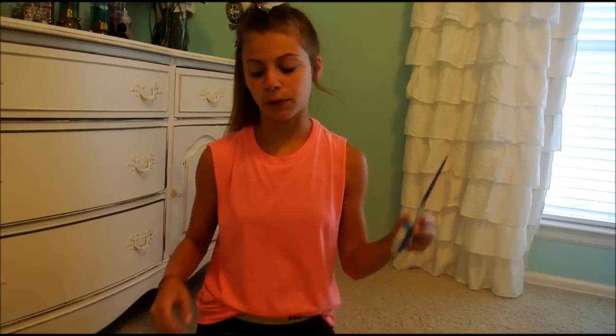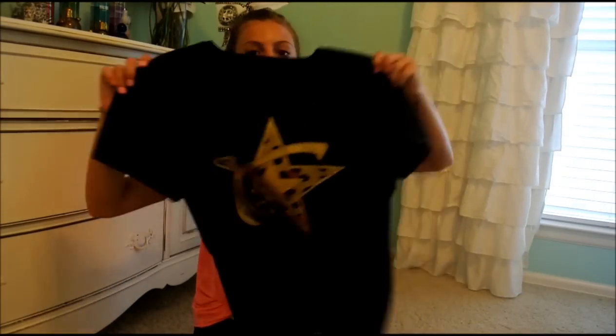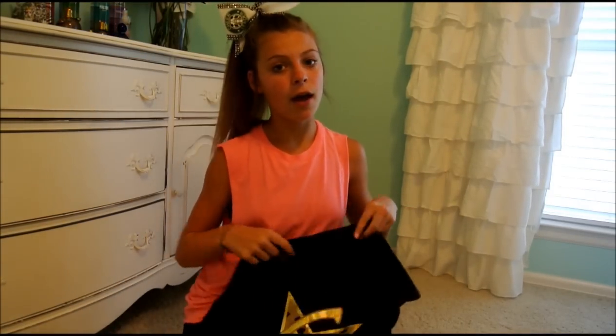So the first thing you need is a pair of scissors. Everybody has these, and if you don't, go get some. You can also use an exacto knife, but I just prefer scissors. And then you need a t-shirt — this is just my gym's logo. I really like this t-shirt but it's black and the sleeves get really hot, so I'm just going to cut them off. Make sure you have your parents' permission to cut the t-shirt because you could ruin it.